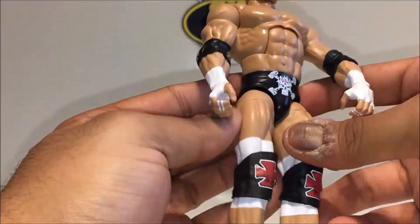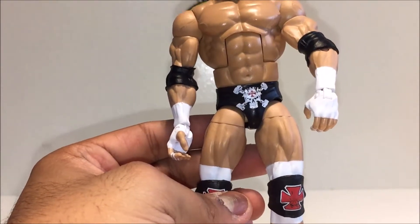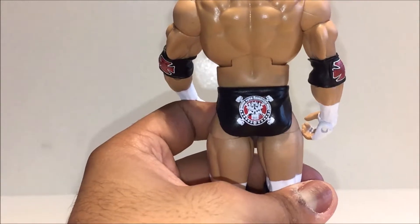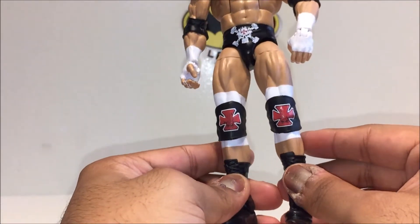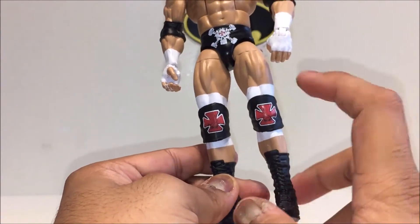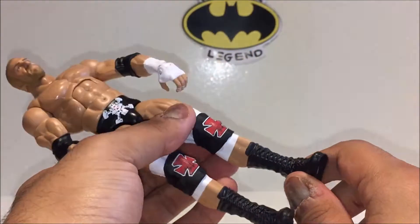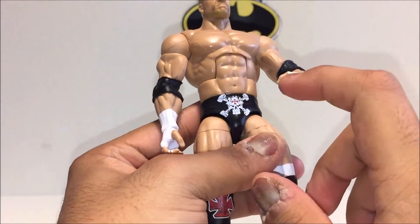On the front of his trunks you've got his logo with sledgehammers coming out the sides, which looks awesome. On the back, same deal — it says something; I can't quite read it but it looks cool. His knee pads have the same cross design with weathering so they don't look brand new. The boots look nice, all laced up, with copyright info on the bottom and taped-up hands and fingers.